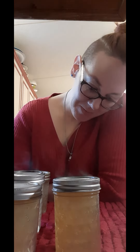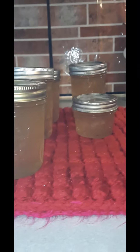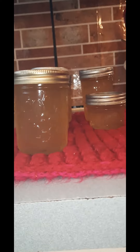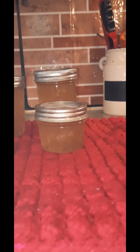They're out! Oh my god, they all sealed — I literally just pulled these out and hit record. They look beautiful. The color is a very pale yellow.